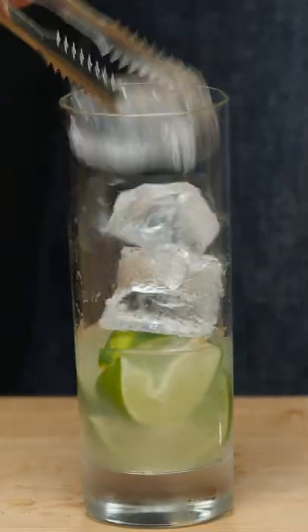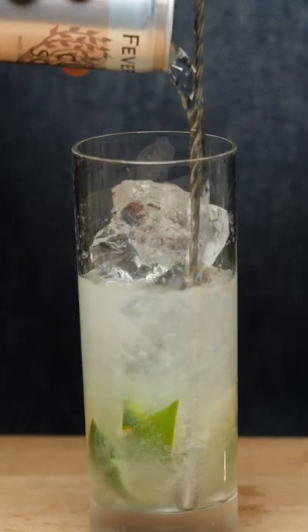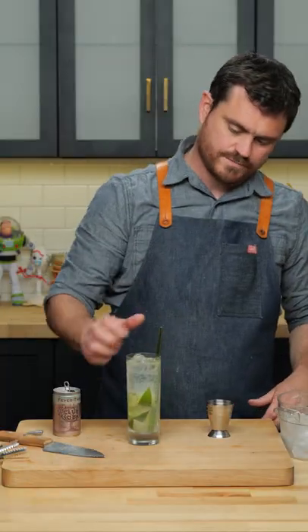Add in some ice, then just add soda. Add in a straw and enjoy.